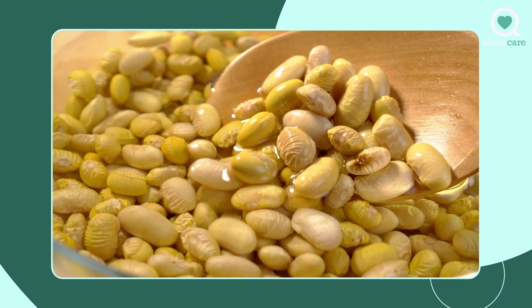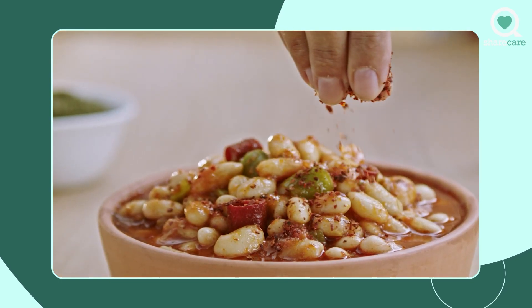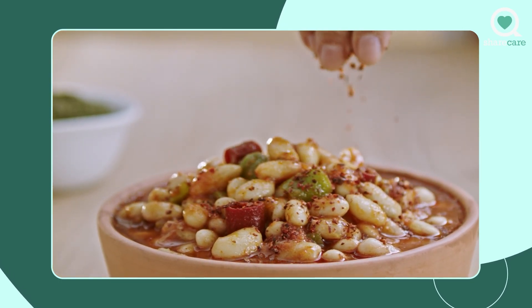Or you could do what's called a speed soak in your pressure cooker — do that for two minutes. Make sure you throw in a tablespoon of baking soda and speed soak them for two minutes in your pressure cooker, and that should get rid of the gas problem.